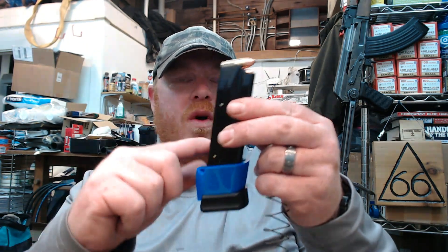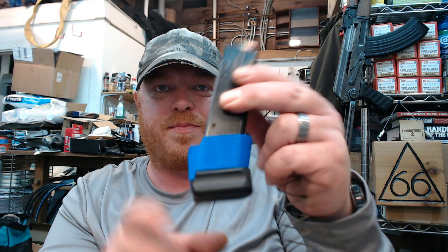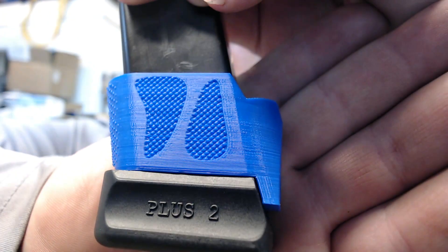We're going to notice a big difference versus the rather weak spring these Mec-Gar 20-rounders come with. I'm not going to throw the old spring away because I may buy a Mec-Gar 18-round mag later — same body, just a flat floor plate without the plus-two. This Wolff spring should work great in an 18-round Mec-Gar. Magazines are semi-disposable and so are magazine springs, so I'd keep it around — might come in handy, especially if you're going to get an 18 later on.